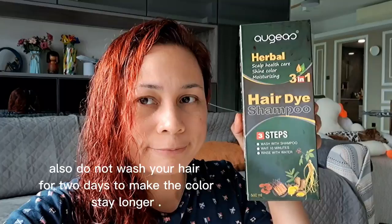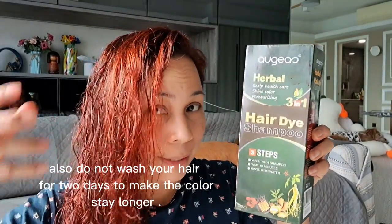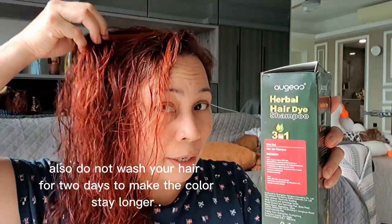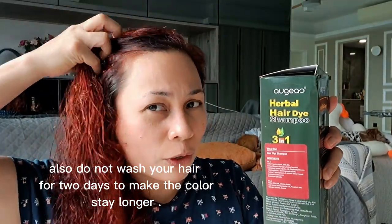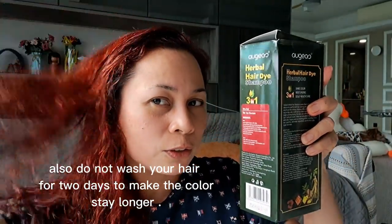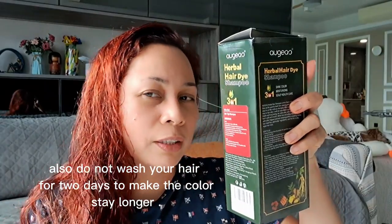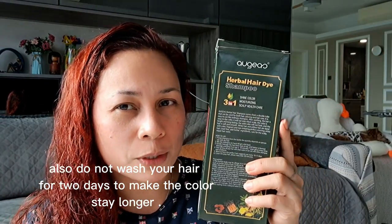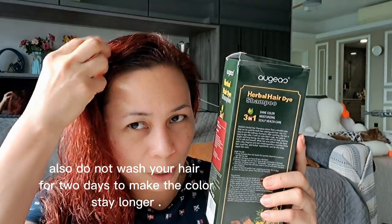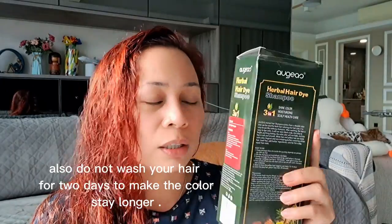Now let's dry it using the hair dryer. Done! Look at the color — yeah, red wine! So this is my hair now from brown before, and now it's red. It's very, very effective. Just follow the tip: no conditioner before applying, okay? The conditioner is after — put the color shampoo first, then apply conditioner. Look at the color!